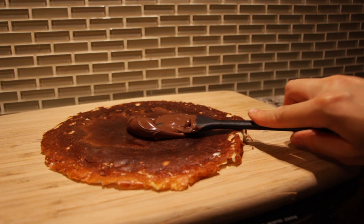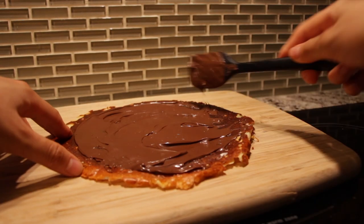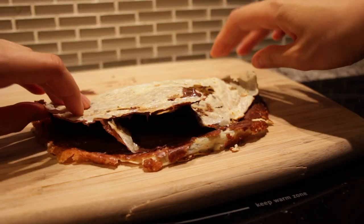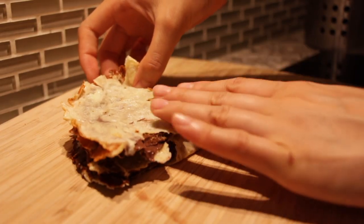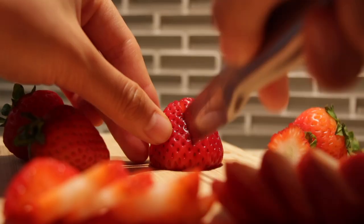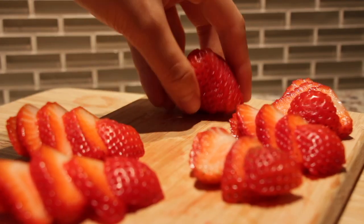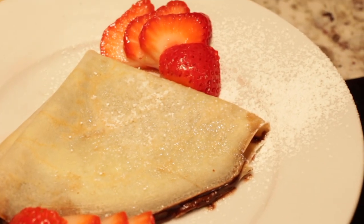Speaking of which, does anyone remember those Nutella commercials that boasted how their spread is perfect for a healthy, well-balanced breakfast — because milk provides calcium for strong bones and hazelnuts provide lots of nutrients? I think they forgot to mention their product is basically a spreadable chocolate bar. Top it off with some powdered sugar, because it's not sweet enough, and some freshly sliced strawberries on the side just to make yourself feel a little healthier.